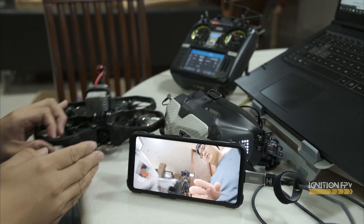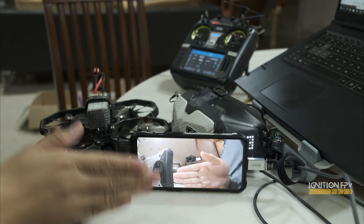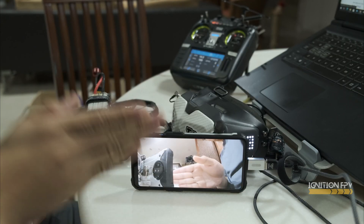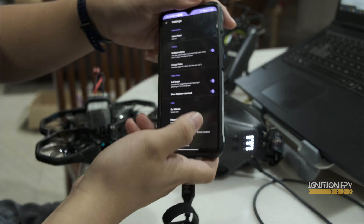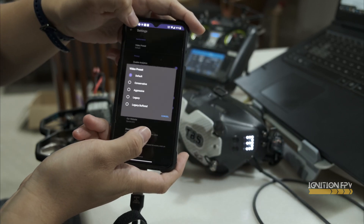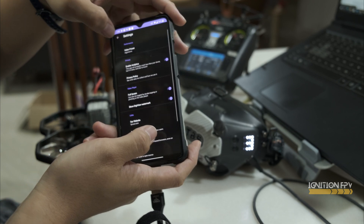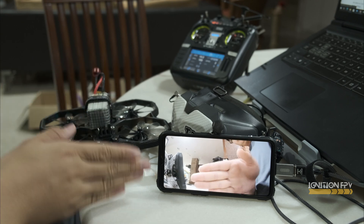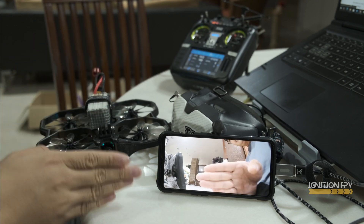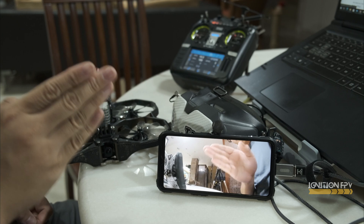As you can see, the latency is quite good — not too bad. There are a few settings you can change. I think now it's on default. If you change to aggressive, it should be better. Let's see if there's any difference. Looks like there's some improvement.